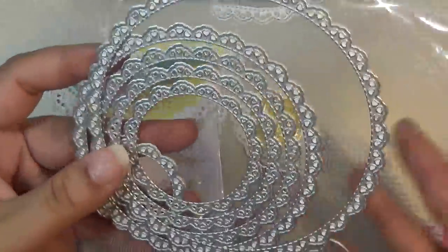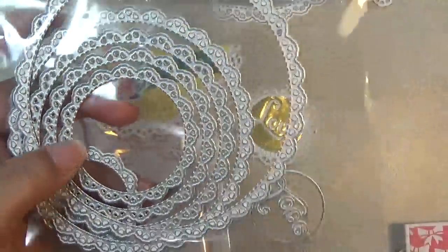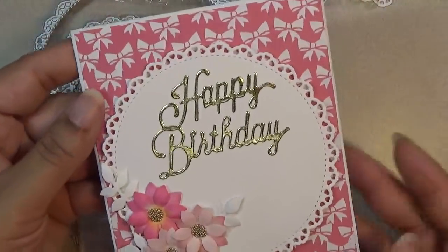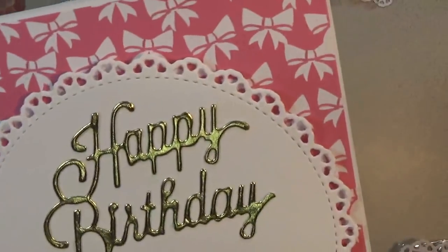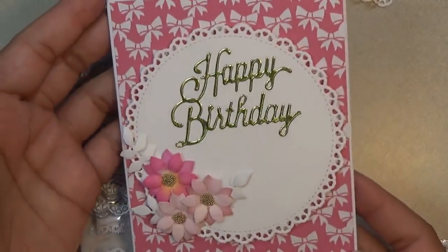I want to show you this pretty set of doilies with the heart — the little tiny hearts that go around the lace. I did make a card with it and it looks like this, and this is how you can see the full doily with those little tiny hearts.